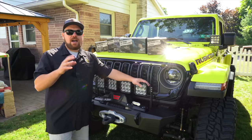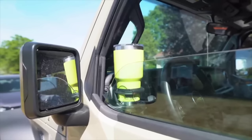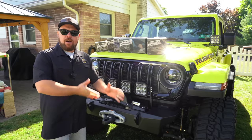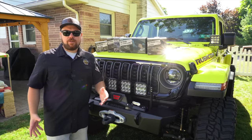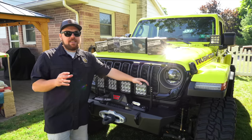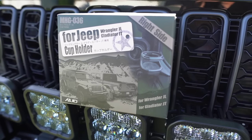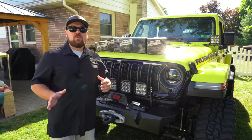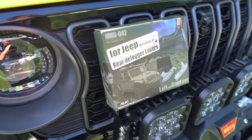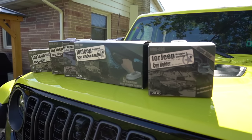A few weeks later, Ty from Azuto reached out and said he'd love to work something out sending us the rest of their lineup. We like to do a little research into companies before presenting them on our channel. Once Ty gave us the backstory, we learned this company is based in Japan and has been around since the 1950s — not a fly-by-night operation. Azuto also didn't go crazy dropping 100 different SKUs; they've really focused on five or six products honed into what the Jeep owner needs.